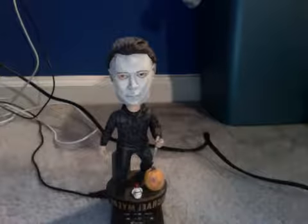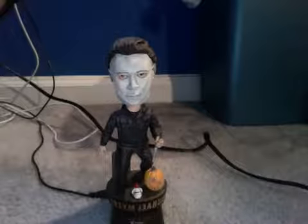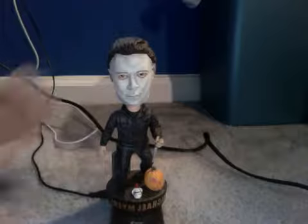I personally purchased it because I'm a fan. In my opinion, he's one of the best killers in movies. And in my personal opinion, it's one of the best bobbleheads I've seen in quite a long time. I'm not much of a bobblehead fanatic, but for some reason this one attracted me.